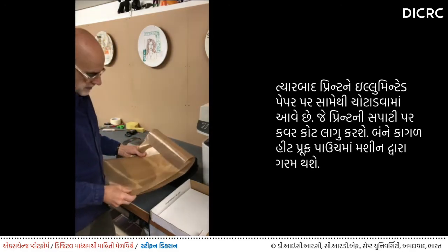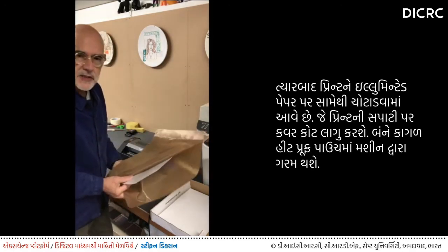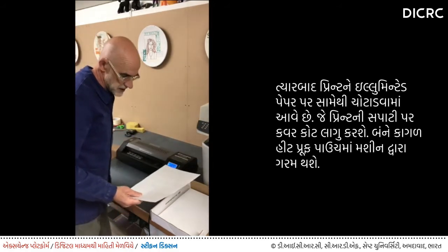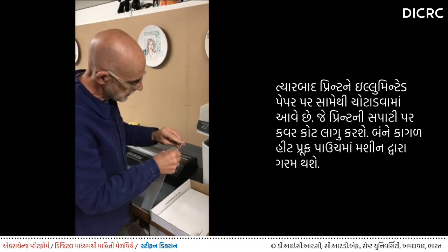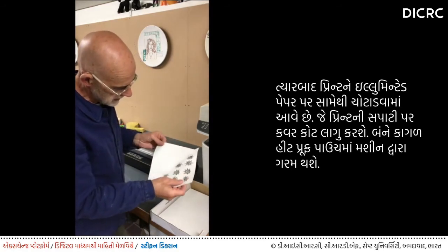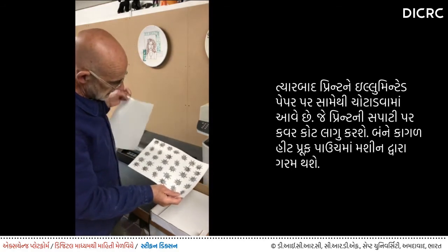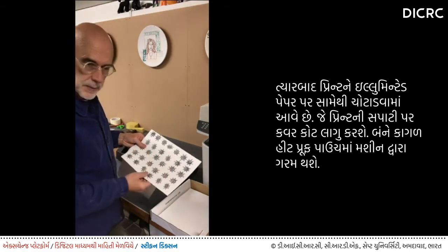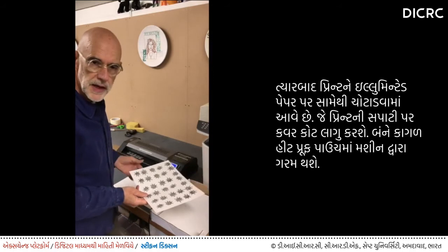Once it's been through the heated rollers, these two sheets of paper are fused together. You can take it out of the pouch and peel them apart. The print has now got a plastic cover coat layer over the top, and it's ready to be applied to the ceramic.